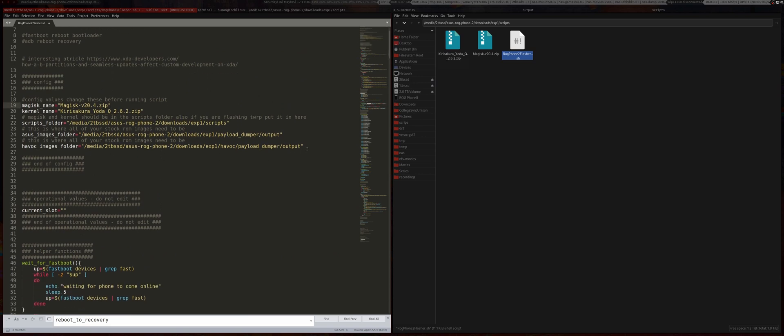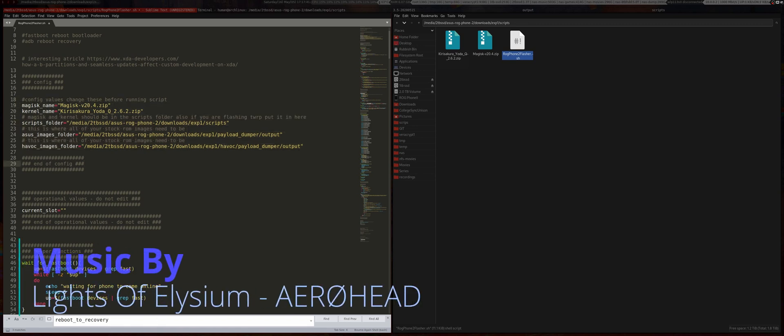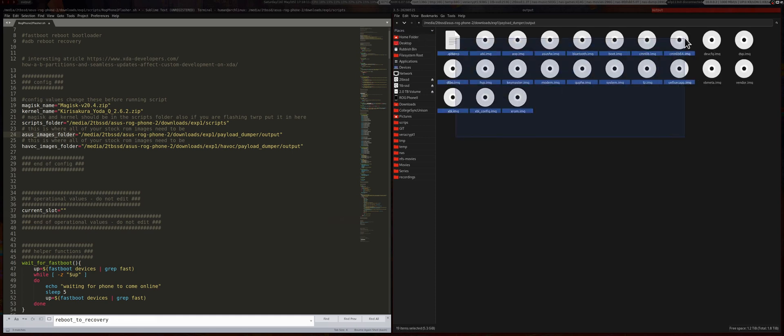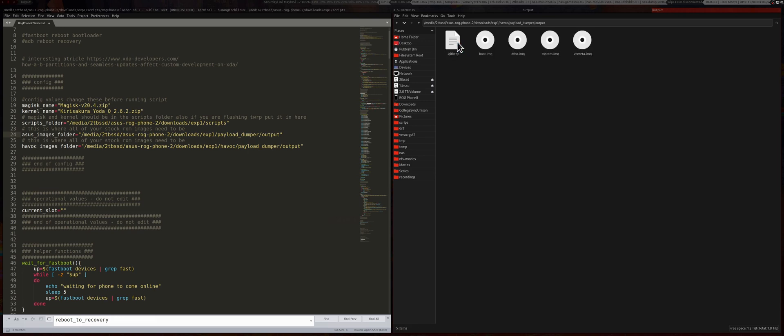Open up the script and at the top there are five values you need to fill out. First is the Magisk name - copy whatever name you have. Next is the kernel name - copy whatever name you have. If you aren't going to flash the kernel you can just leave it blank and that should work. The scripts folder is this folder here - copy that path. The ASUS images folder is the payload dumper output folder for the stock ROM - copy that path. Then the same for Havoc - that would be the Havoc payload dumper output folder. This is so the script knows where the images are.